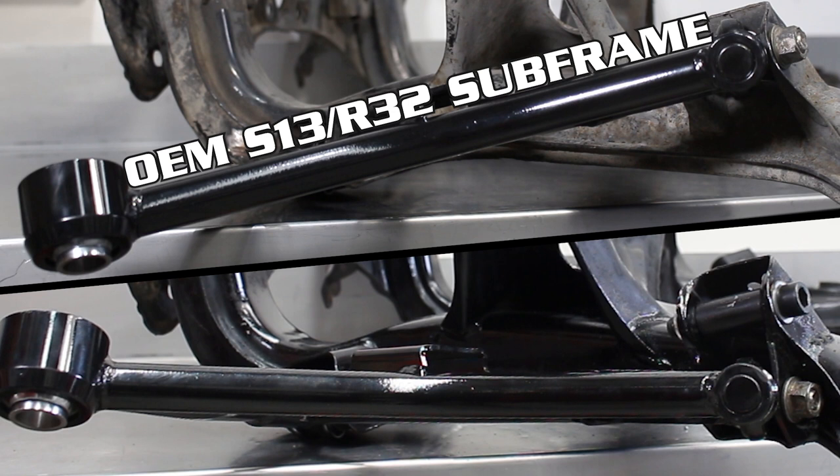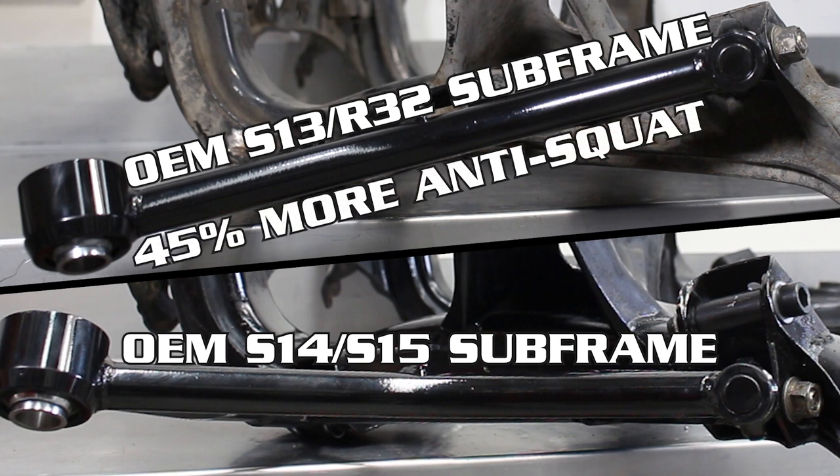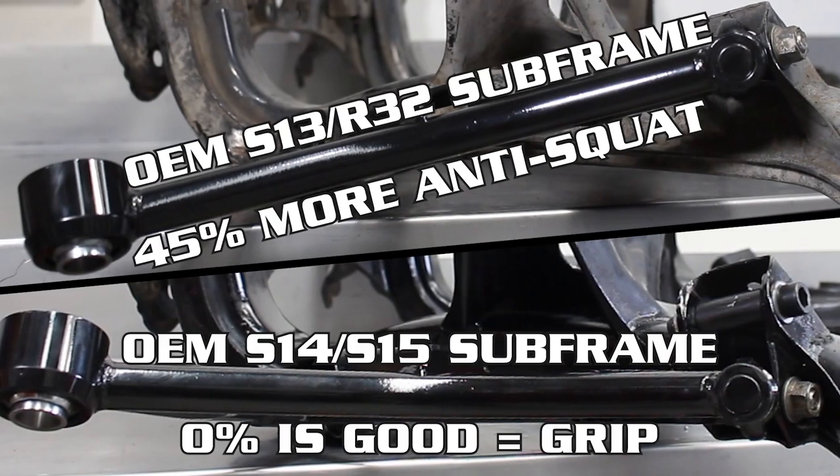When comparing the S13 subframe to an S14 subframe, the S13 subframe has a whopping 45% more anti-squat, whereas the S14-15 subframe has 0%, which is much better because 0 is good. It provides heaps more grip by allowing the car to actually squat and use the suspension how it should, turning the ice skate-like rear end of your S13 or R32 into a grip monster like the S14 or S15.